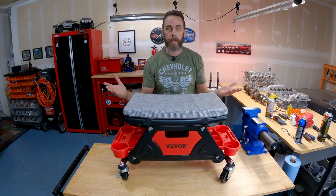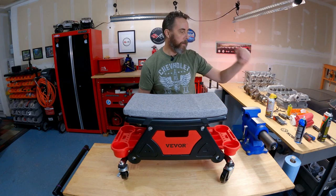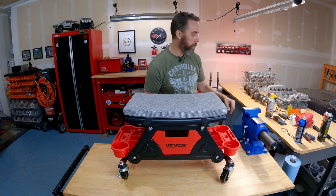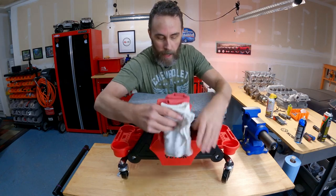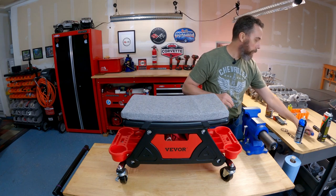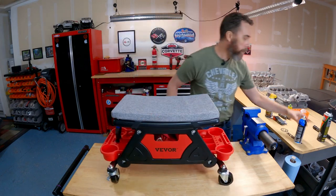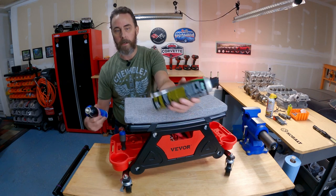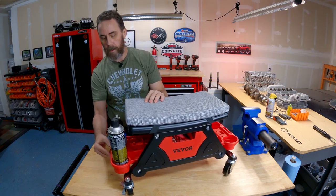I want to give it a mild bench test and load it up with some stuff to see how that goes, since holding tools is one of its main features. I've got a drawer in the front — a good use for rags — and it holds quite a bit. The screwdriver holes on the side tray can take several screwdrivers. I've got some lubricants and brake cleaner, and the tray inserts have two different sizes for larger and smaller cans — and both fit in there pretty nicely.